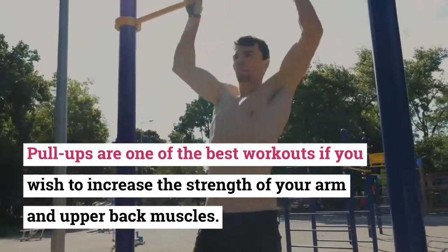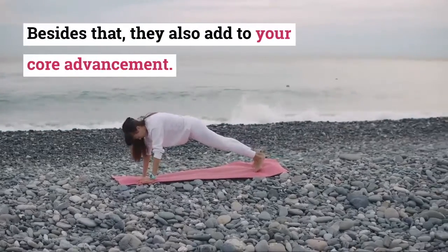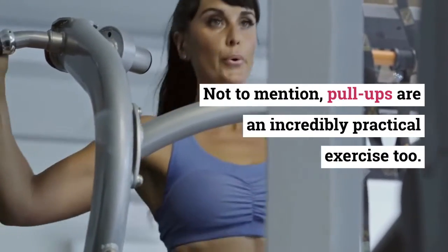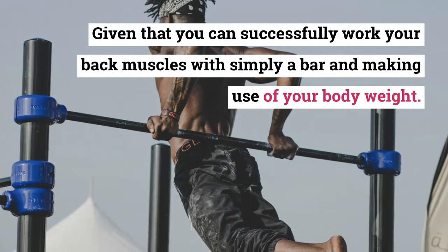Pull-ups are one of the best workouts if you wish to increase the strength of your arm and upper back muscles. Besides that, they also add to your core development. Not to mention, pull-ups are an incredibly practical exercise, given that you can successfully work your back muscles with simply a bar and your body weight.